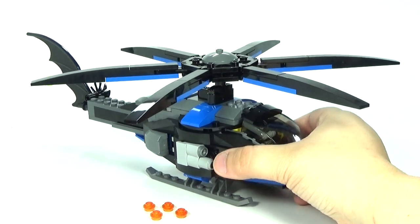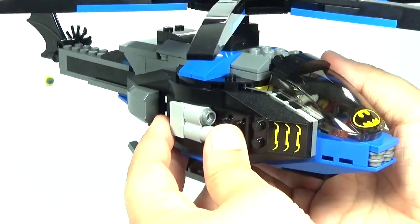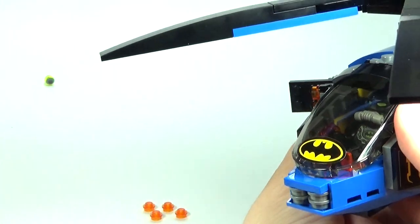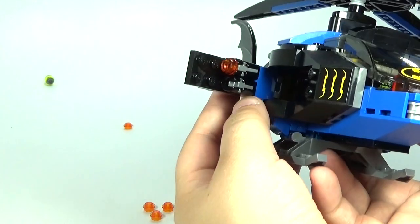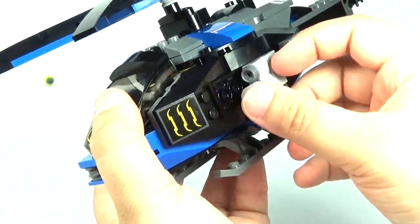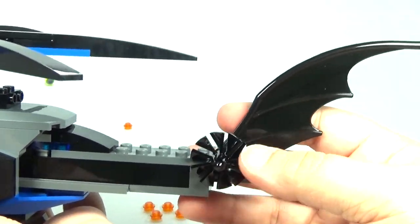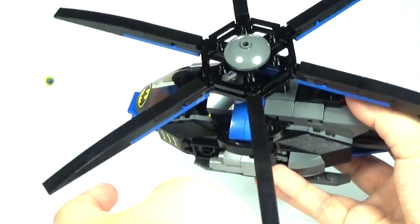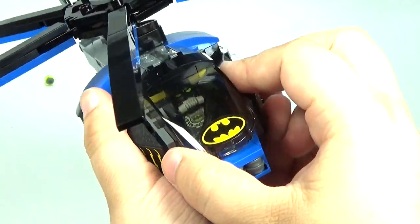The final part of this set is this awesome new Batcopter. On the sides, they actually fold out and you have some kind of hidden stud shooters there. In case you lose them — they do give you four extra studs. So you have the fold-out one on each side, which is awesome. In the back there's just the one fin, and there's nothing too fancy about the top. You guys know what a helicopter looks like — it's just a bat version. We also have the bat symbol on the front.